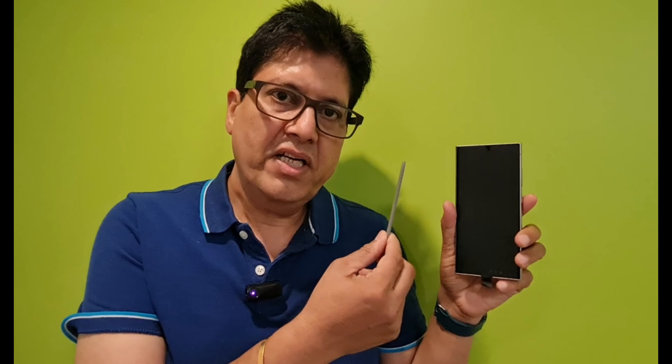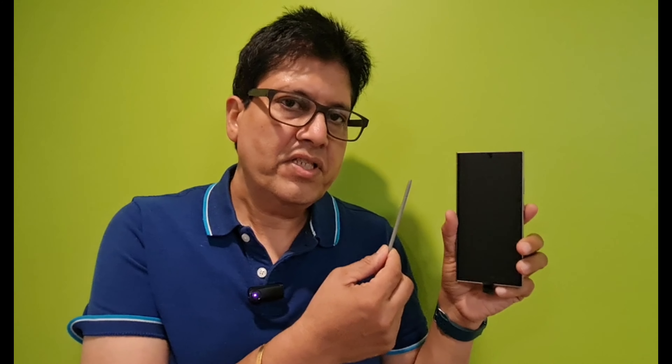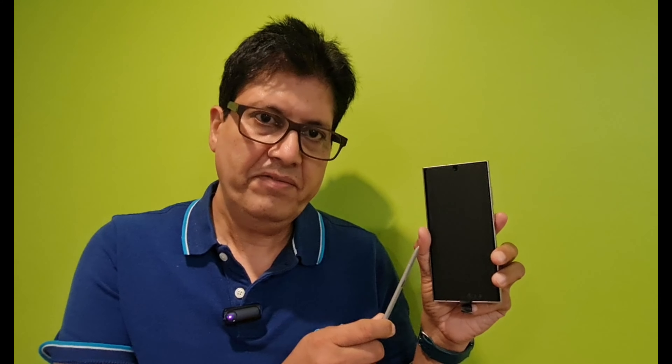You will definitely love this phone — it has quite cool features compared to the S23. The S24 Ultra is giving artificial intelligence features free until 2025, but after 2025 there will be a subscription you have to pay. You can check the details on the Samsung website.